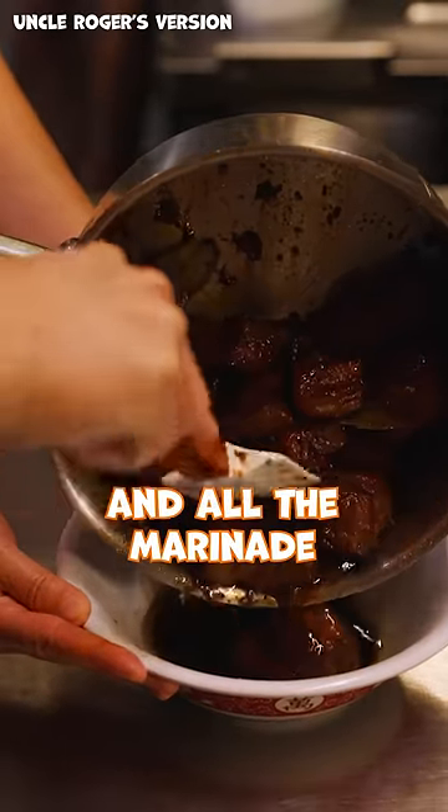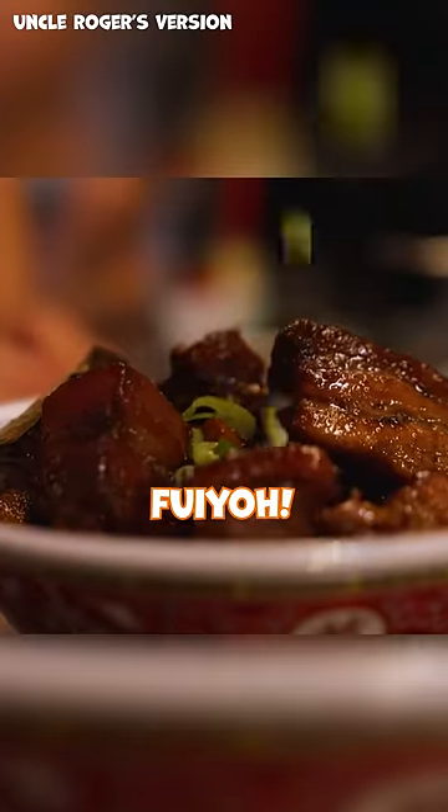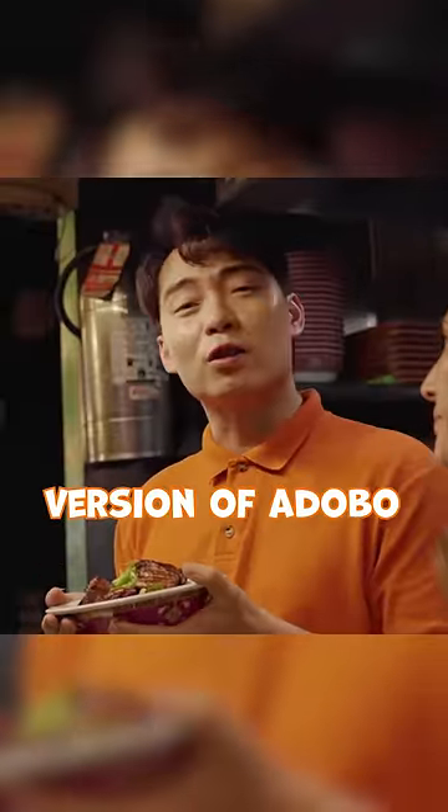Pour your pork and all the marinade out into the pot. Fuiyoh! Soak this Uncle Roger version of adobo.